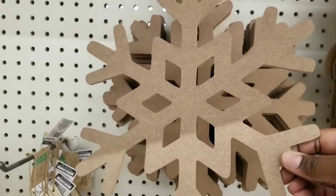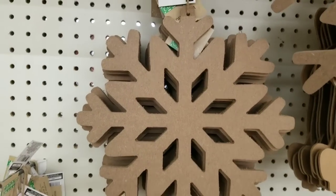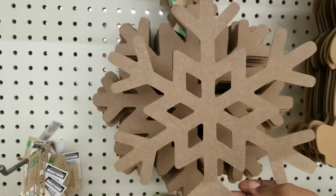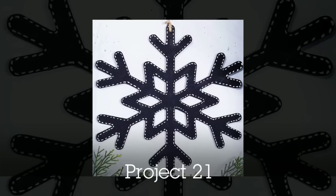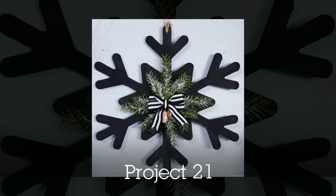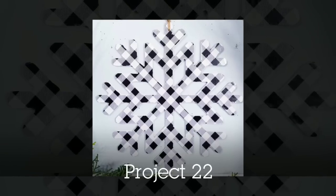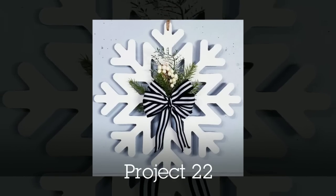I love these MDF little snowflakes — they had two different designs at my Dollar Tree and these are really good quality. For the first snowflake I painted it black, then took a white paint marker to make ticking stripes, and on the other side I added greenery. For the second snowflake I painted it white on one side and added buffalo check on the other side, then added some greenery. Easy and interchangeable all winter season long.